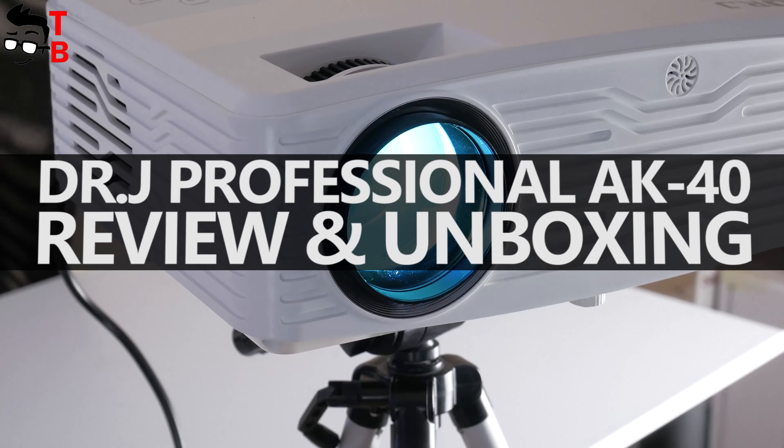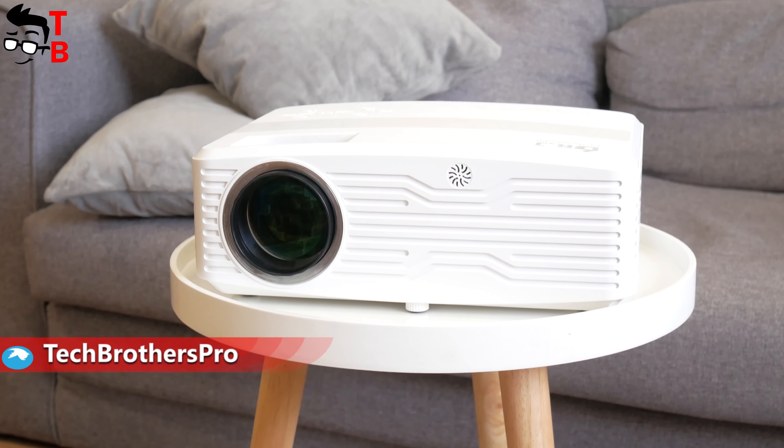Hey, what's up! You are watching Tech Brothers YouTube channel. We are testing many different products on our channel, but I really like to review projectors.